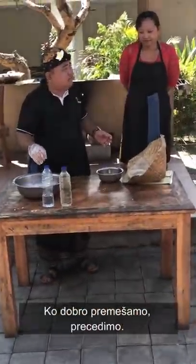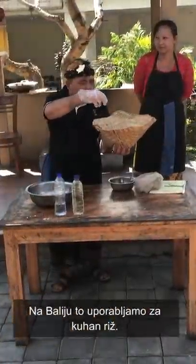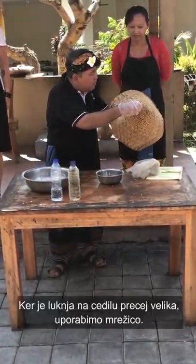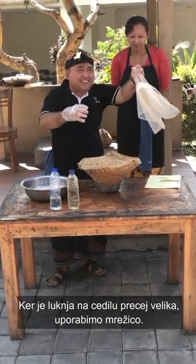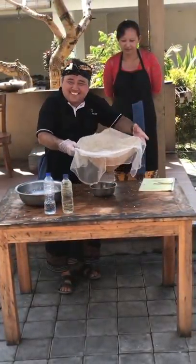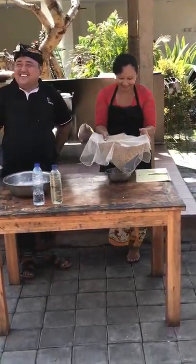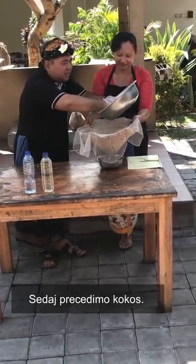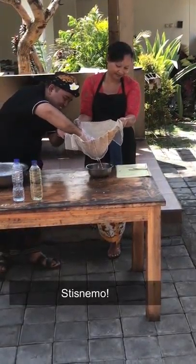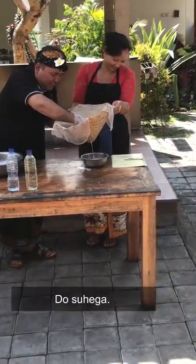After mixing, use a strainer. This is my Balinese strainer — in Bali we use this for steaming rice. We put a net bag inside because the holes are too big. Then you put the coconut in, and squeeze it until it's dry.